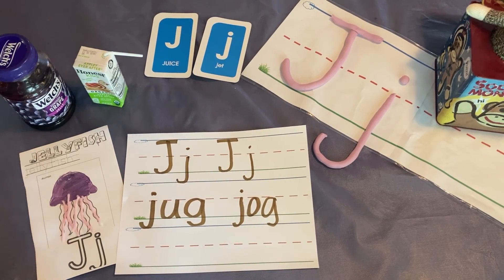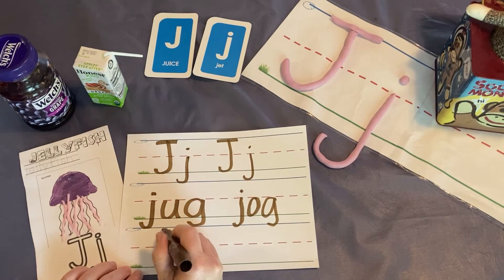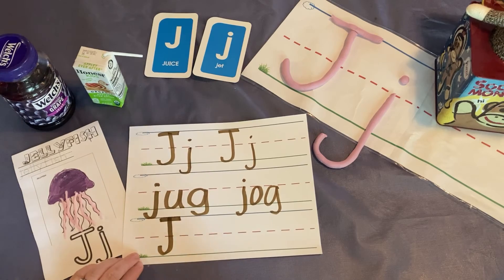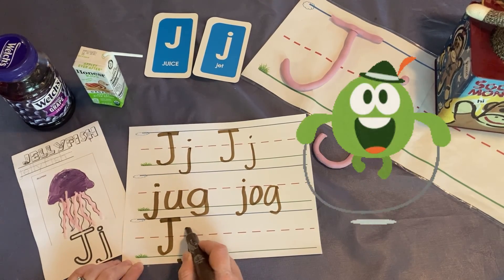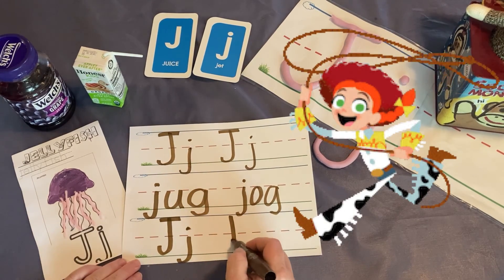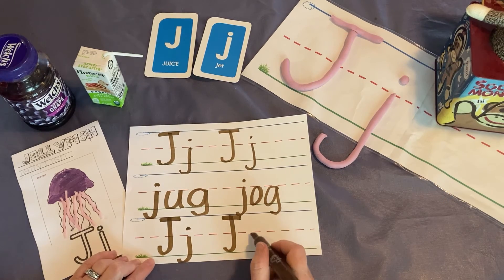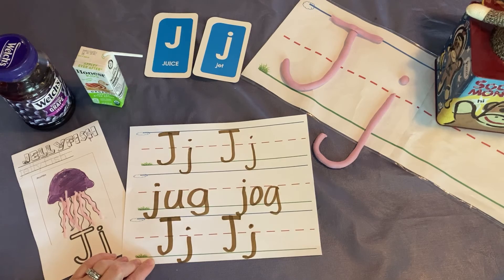Let's write a few more letter J's. This is a J, and a J says j. This is a J, and a J says j. This is a J, and a J says j. This is a J, and a J says j.